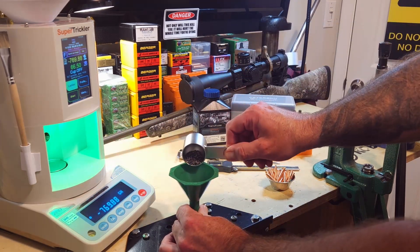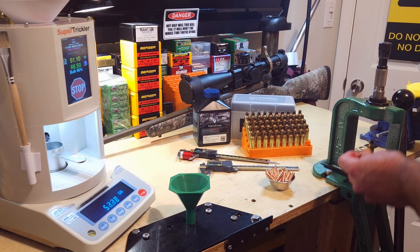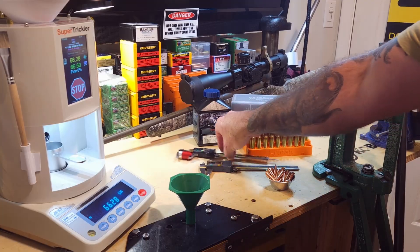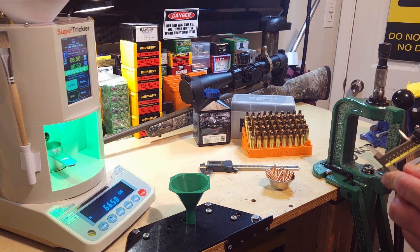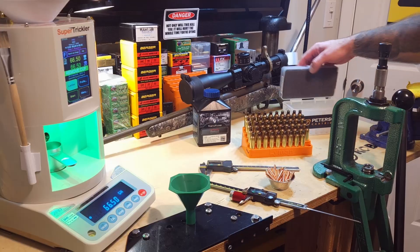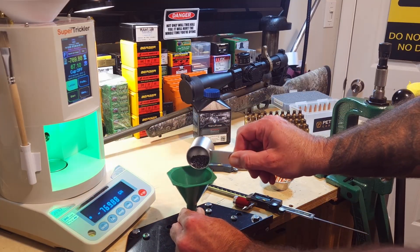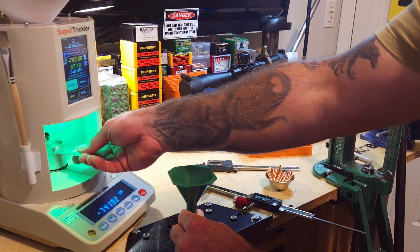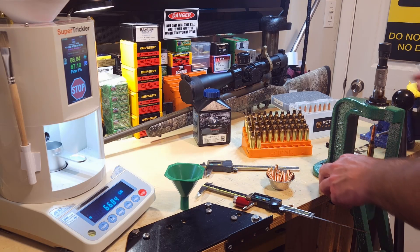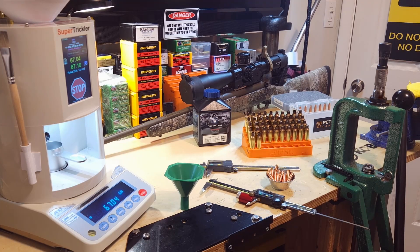Starting out with the N560 loading. New seating depth is 2.642 on the comparator tool. Here is today's workup.